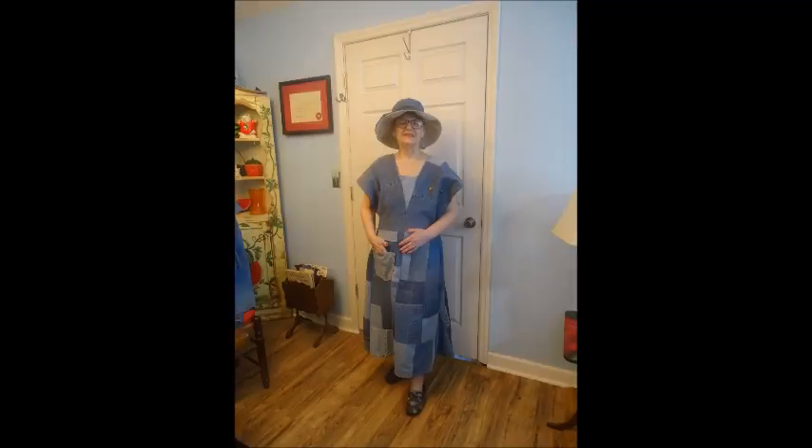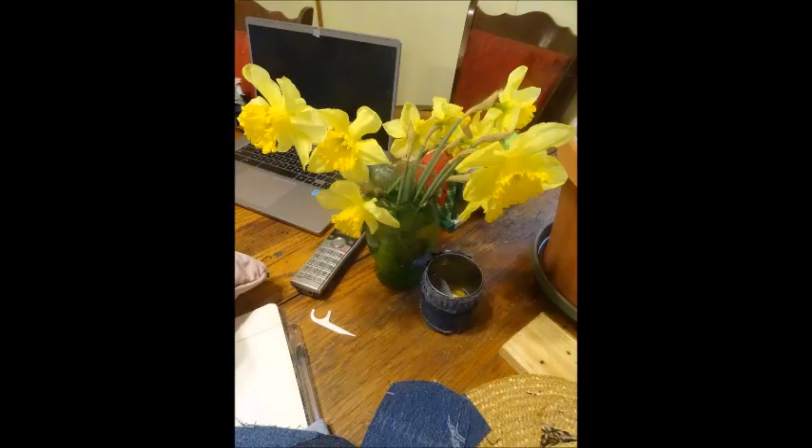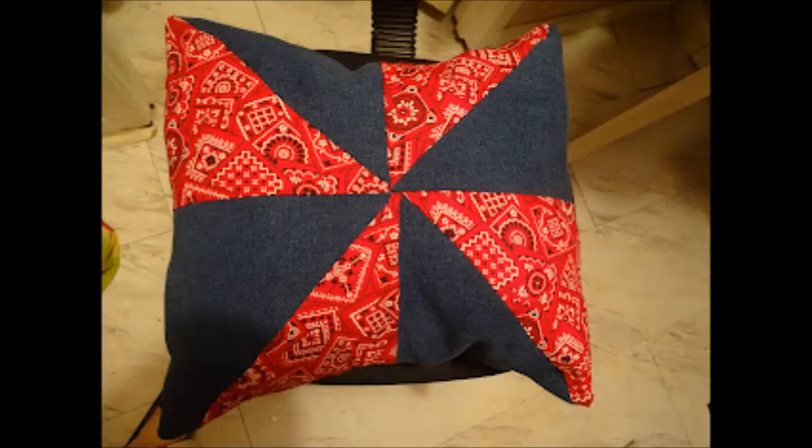Today's episode, Pillows and More, is finishing up episode one about pillows. I'm going to show you another couple of pillows that I made, and tell you how to shop for pillows to get them for the lowest price. And I'm going to show you some beautiful flowers. Keep watching!